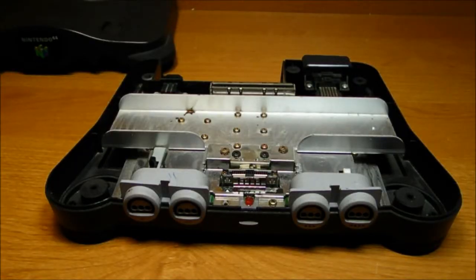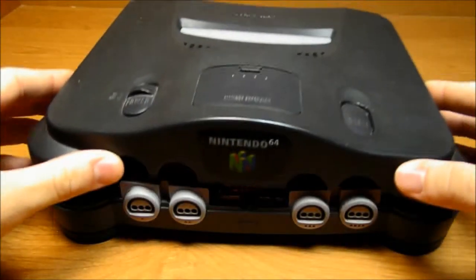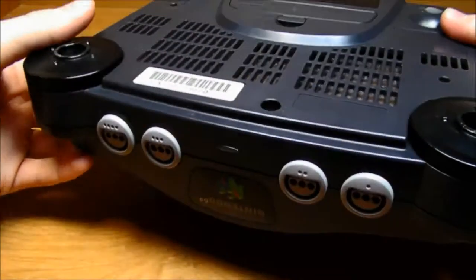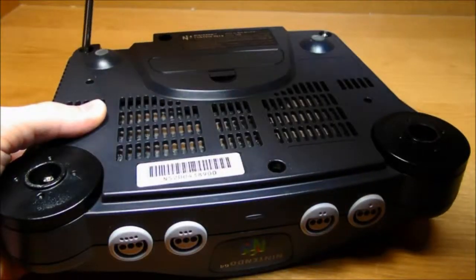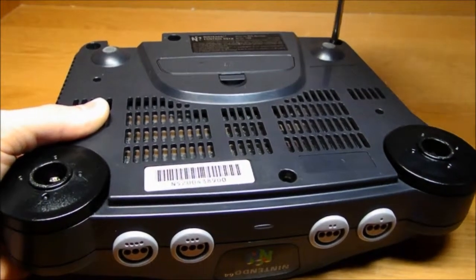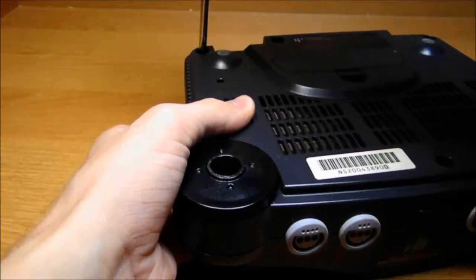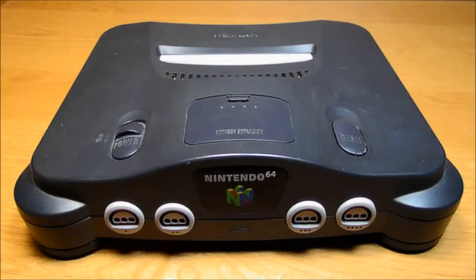Now that it's clean, we can put the top back on. Then flip it over and put all the screws back in. And now you're done!